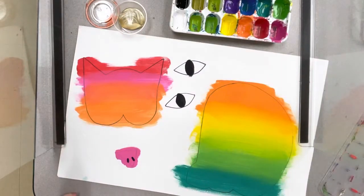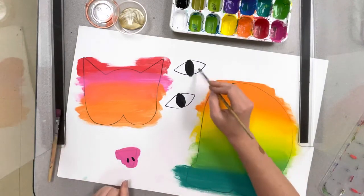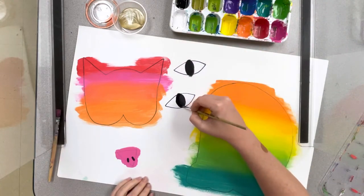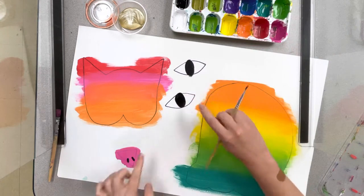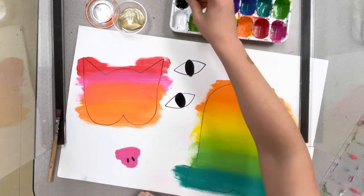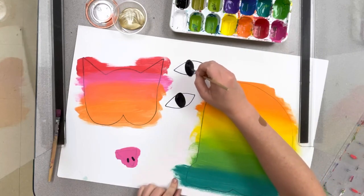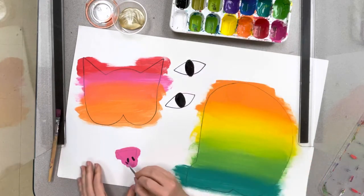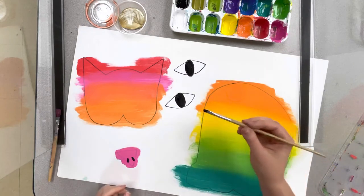All right, second grade, today we're going to keep working on our cats inspired by Paul Klee. Now I know a lot of us didn't get to paint our eyes last week, so just remember all you need to do is paint a big circle right there in the middle. You can leave the edges white because the cats can have whites of their eyes. If I go outside my lines it's okay because I'm going to cut it out. I can add details to my nose and finish my eyes in any way that I want.